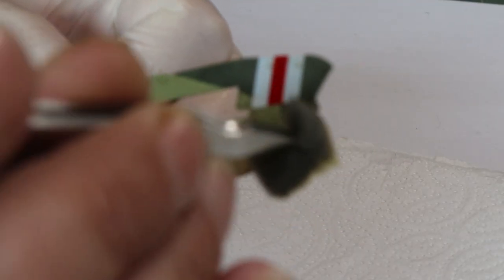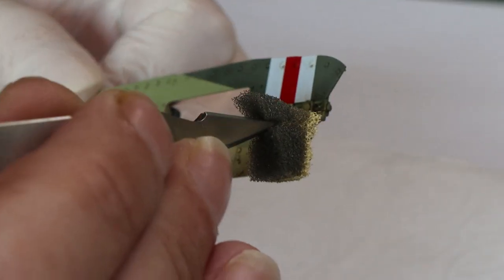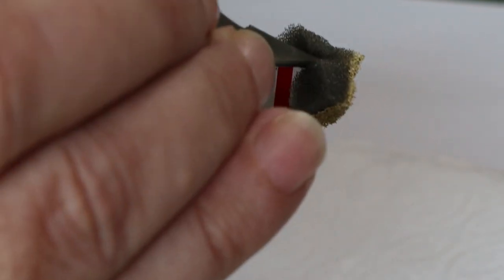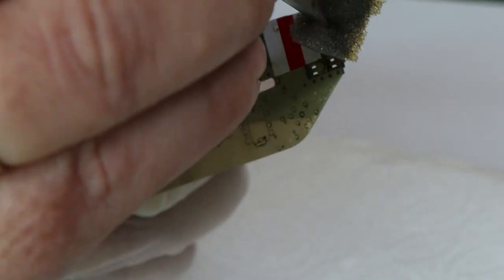Hello again everybody and welcome back to Fujit's Blitz with me Fujit. I apologize — I'm normally used to doing videos about tank games so my camera work isn't the best. To start our chipping technique we're going to move to the tried and tested sponge technique.